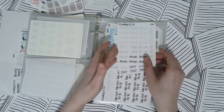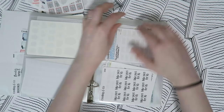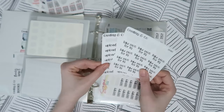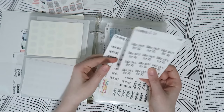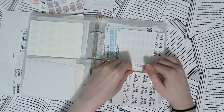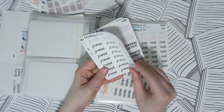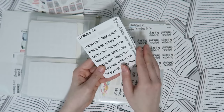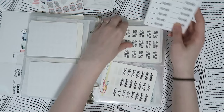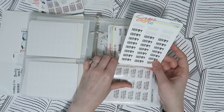Then work-related script stickers — 'Pack Orders,' 'Day Off,' and 'Design.' I had some other ones but ran out and haven't replaced them yet. There are also some work-related stickers I don't use very much — 'Upload' for uploading videos (though normally I just use a YouTube icon), 'New Releases,' and 'Take Pictures for Instagram.' Then more script stickers: 'Read,' 'Lots to Read,' 'Journal,' 'Planning Sessions,' and a sticker for recording how many words I wrote that day.